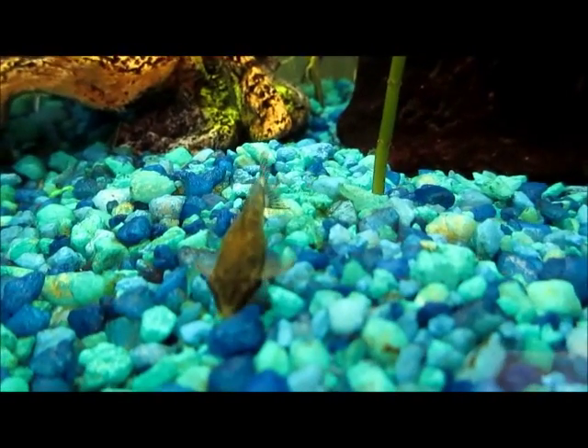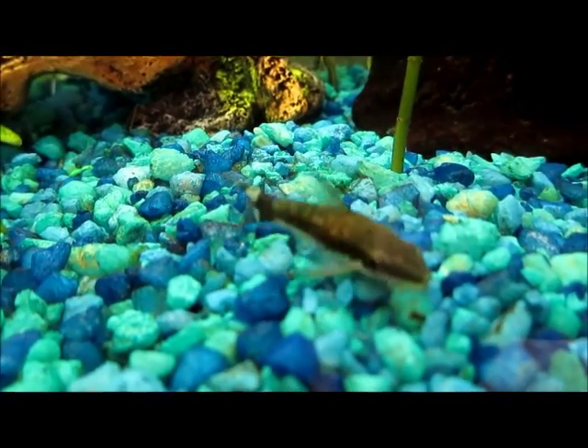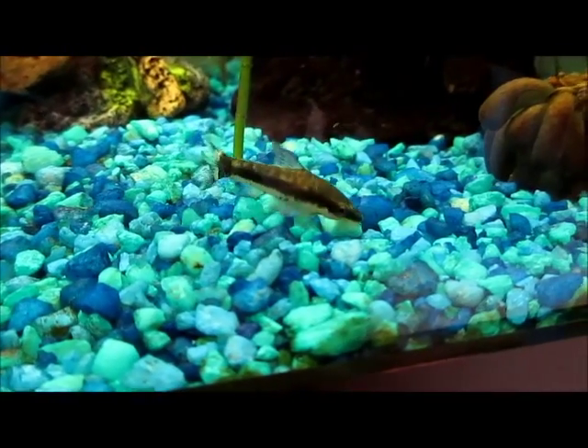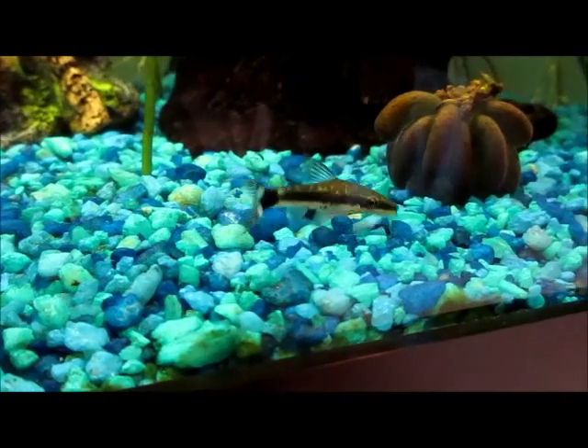They like fast-moving water, and for me, they come out at night a lot to eat. They're a little shy fish — they're not that outgoing.